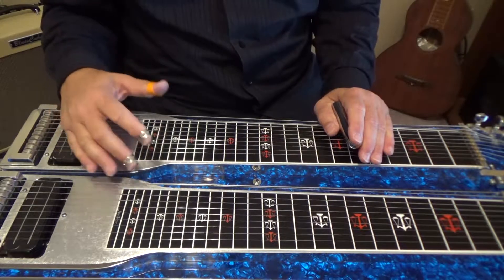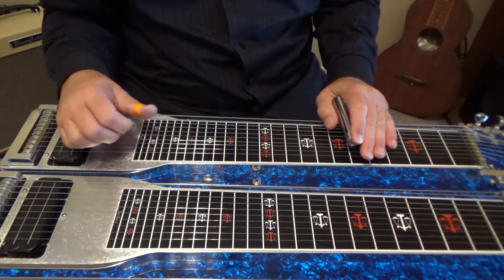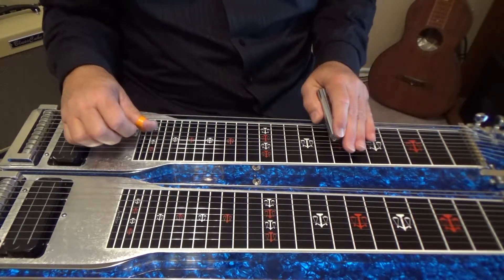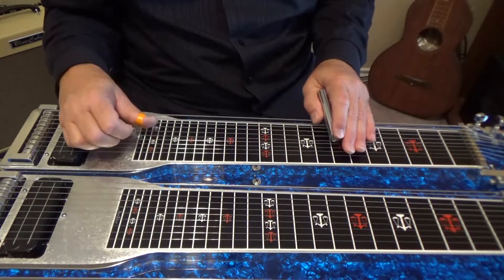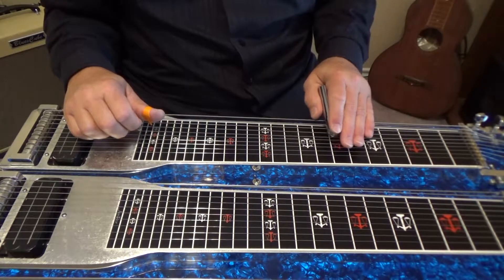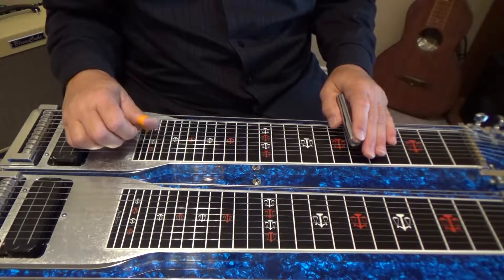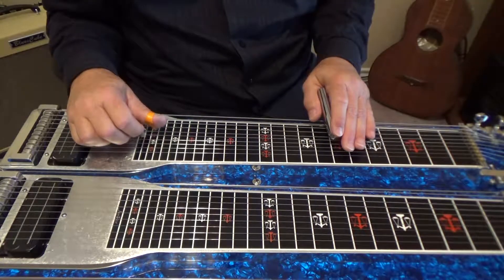Go to your sixth fret and play strings 4 5 4 5. Then go to your seventh fret and play strings 7 6, two times.